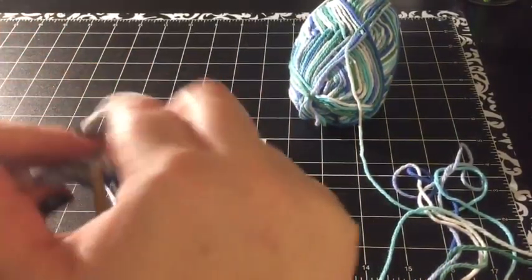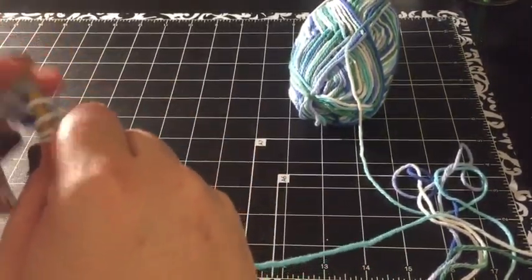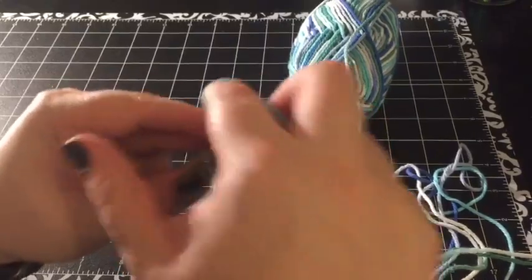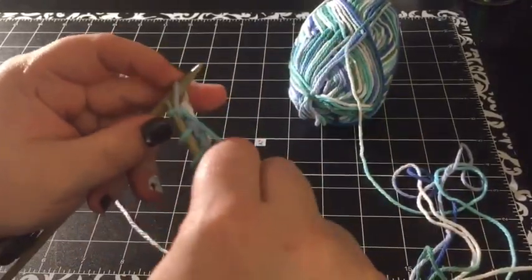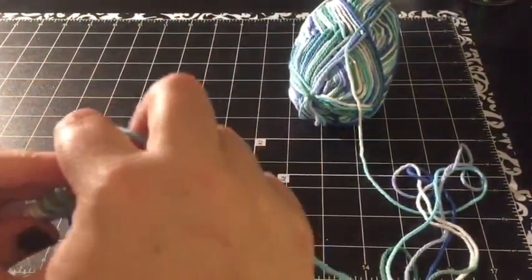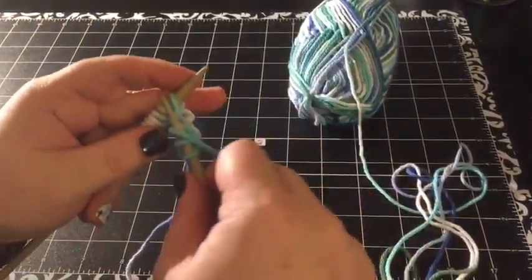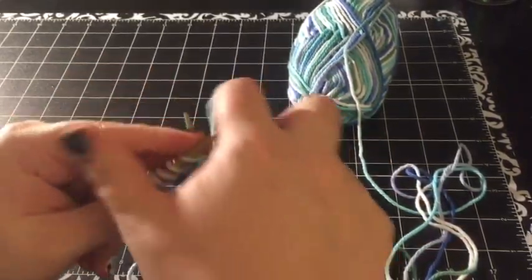So again: knit two, yarn over, knit to end. Again: knit two, yarn over, and knit to end.